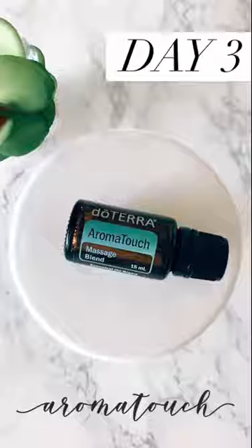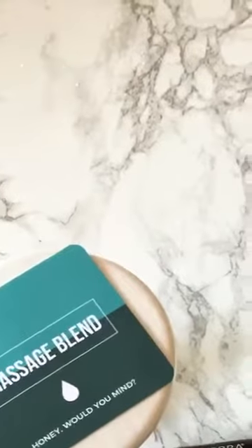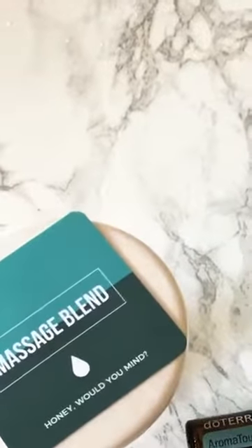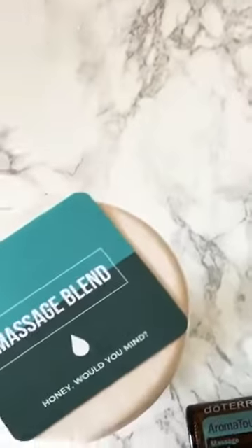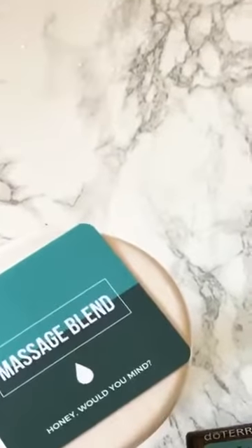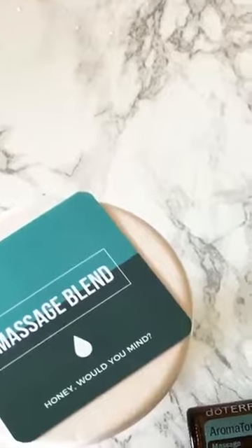Friends, I cannot believe we are already on day three. Are you guys still hanging in there with me? If you have been joining me this whole week, welcome and I'm glad you are back. This whole week I am spending a good amount of time just talking about my March kit, which is the Aropa Touch Diffused kit.